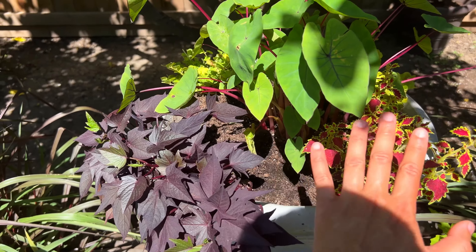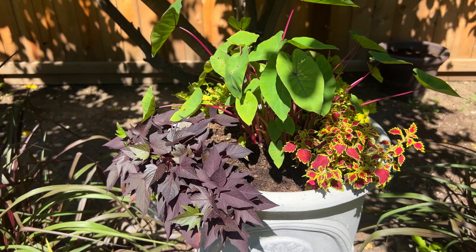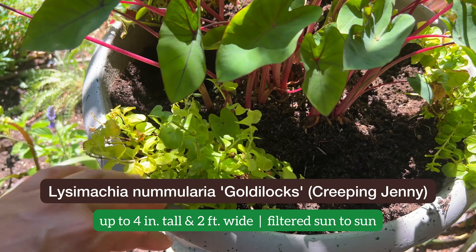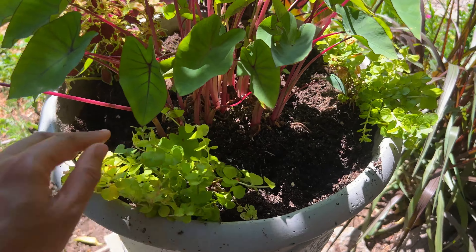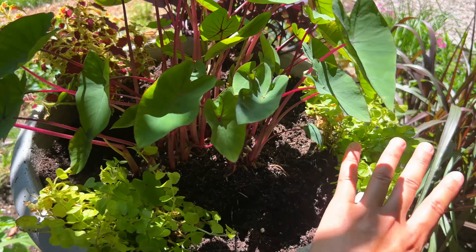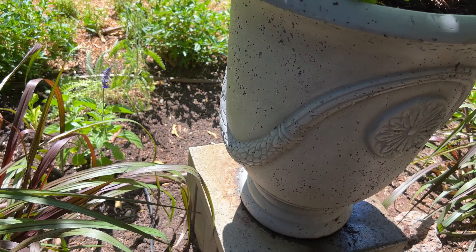This is such a vigorous grower, and all the gaps will be filled very, very soon. In addition, these are Goldilocks Creeping Jenny that I pulled from other parts of the garden. The Goldilocks Creeping Jenny will spread within this space and then spill over the edge of the iron planter.